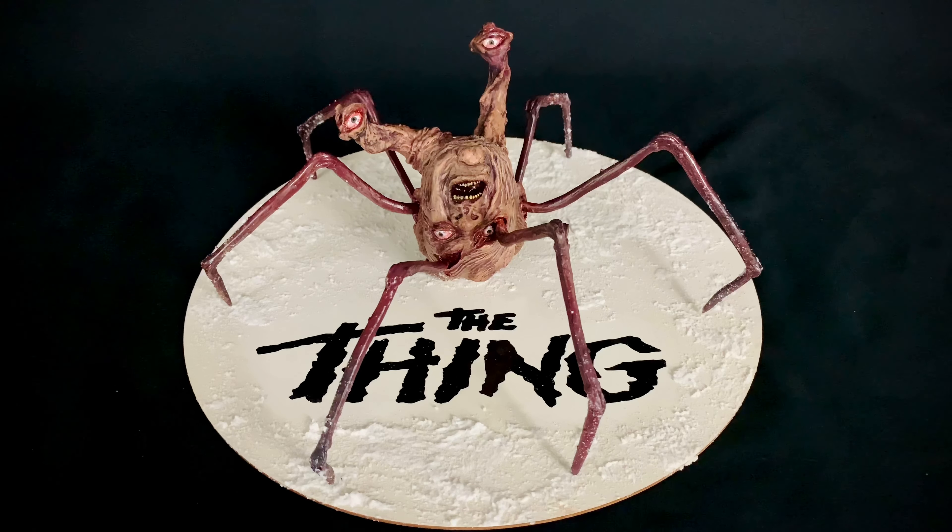Dr. Satan also did six-scale versions of this that did not have a base. I don't know if he plans on making another run, but it would be worth it to hit him up on Instagram — that's probably the best way to communicate with him — and see if he's doing any more. If he is, I'm sure he'll be glad to sell you one. As always, feel free to leave questions or comments and I'll be happy to answer them. Feel free to like, subscribe, and click the bell for notifications on new videos — until next time, I'll see you guys later.